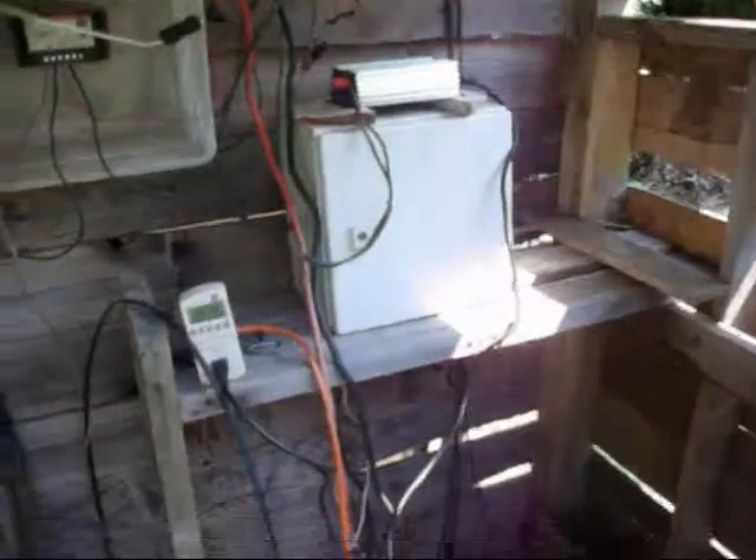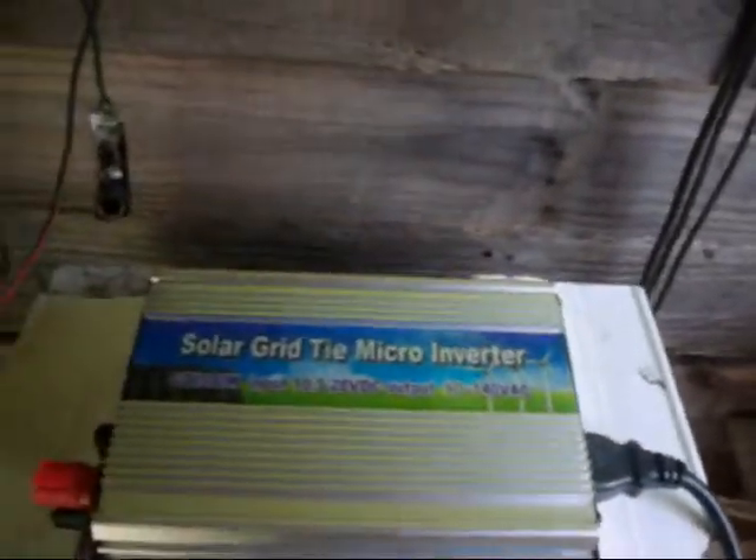Hey, it's Reddick with Dan. I just got my grid-tie inverter come in. It's supposed to be 300W, for a 10.5 to 28V DC input.